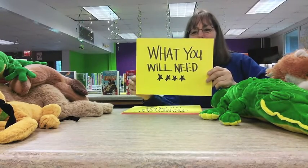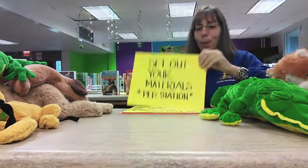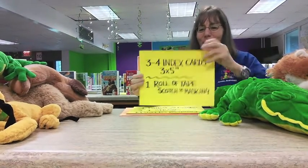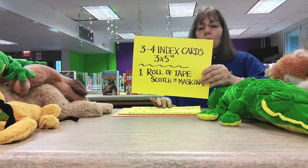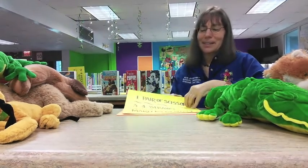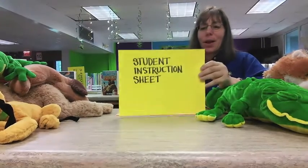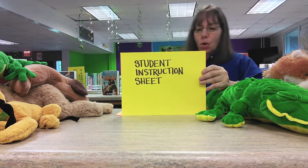Okay boys and girls, here's what you're going to need. First, set out your materials per station — these are for each group. You'll need three or four index cards in the three by five inch size. You also want to have a roll of tape — either scotch tape or masking tape. You'll need a pair of scissors, three or four straws, and markers, which are optional. And don't forget your student instruction sheet and your student rubric sheet.